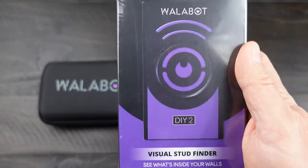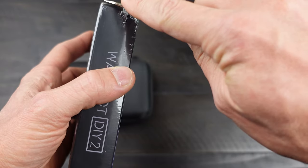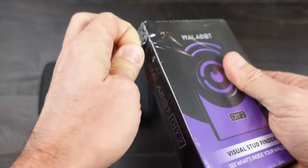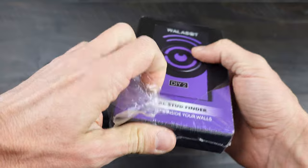The Wallabot is one of those products I've been watching for a while now, but because it was only available for Android, I couldn't use it until the DIY 2 was released, and it is compatible with iOS devices. Let's hop into the review and check it out.